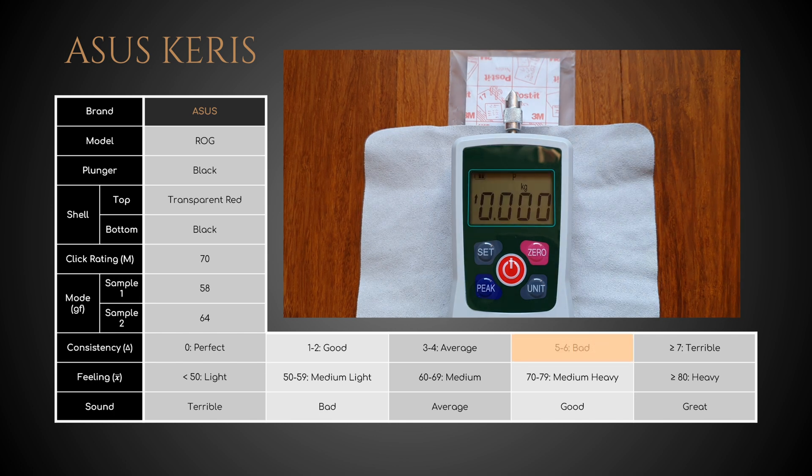Why do I think this information is important, even though I only have two samples? Because most people would buy a single pair, and not a dozen, just to get the perfect one. Moving on, since the average of these values is 61 gram force, they offer a medium to medium light click feel.